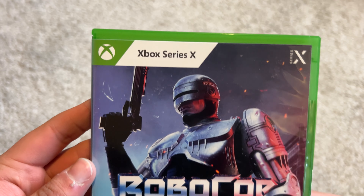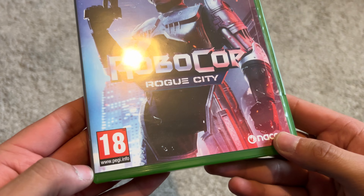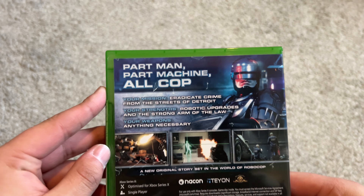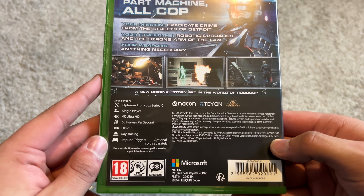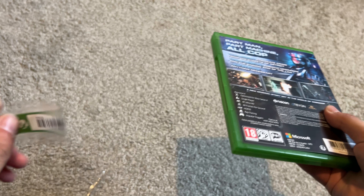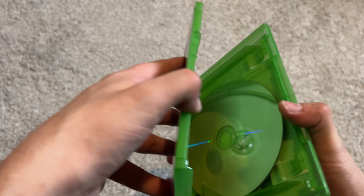That's your cover. Looking forward to getting into this. I wasn't actually meant to get this till tomorrow because Amazon have been dropping the ball with their pre-order stuff. But yeah, I'm excited for this, so let's open her up. The disc will be loose — yep.